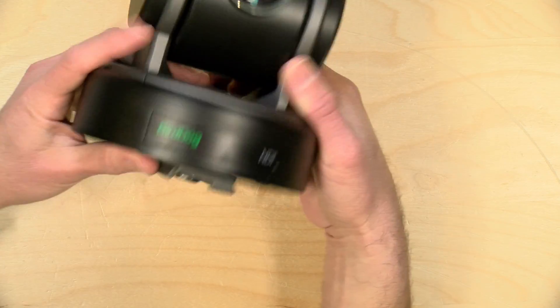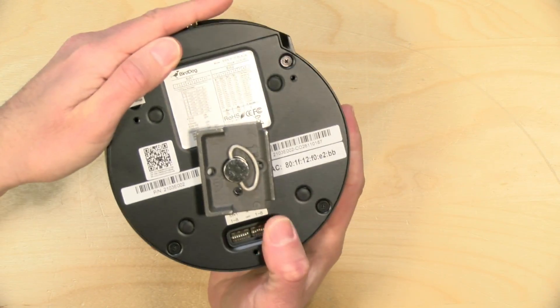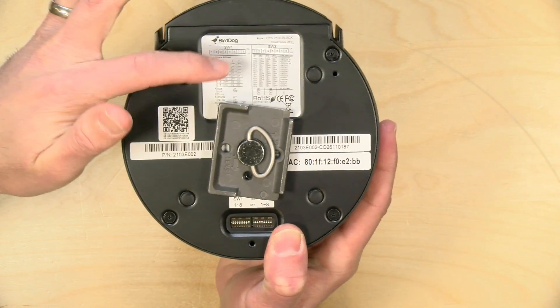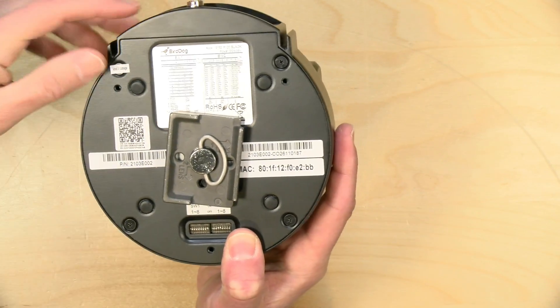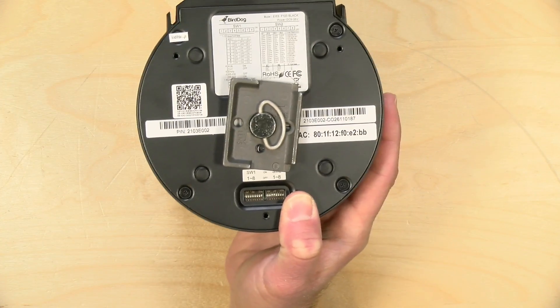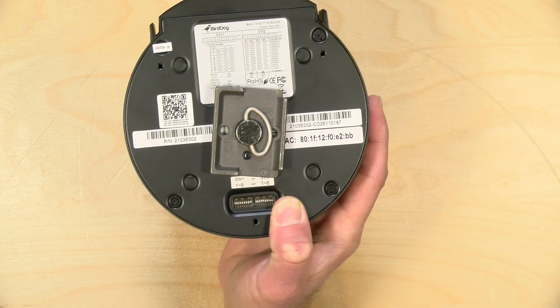You can set the resolution and frame rate options using dip switches on the bottom — they are really hard to see. You set the switches to match the resolution and frame rate choices indicated on the back. It looks like this will go from 720p60 up to 1080p60 with a lot of different frame rate options in between, and it also supports 1080i if you're doing broadcasts that require interlacing.